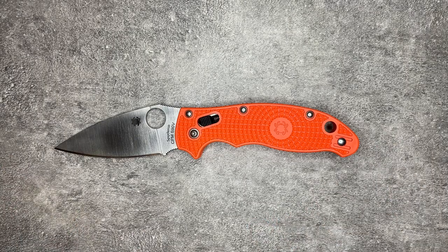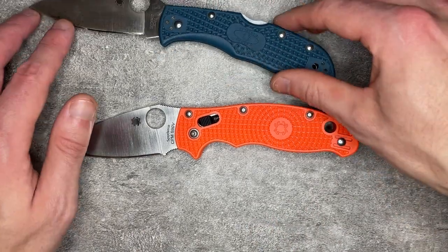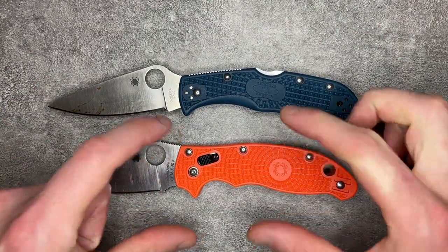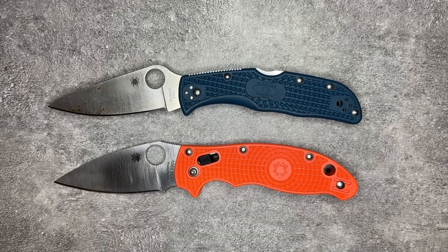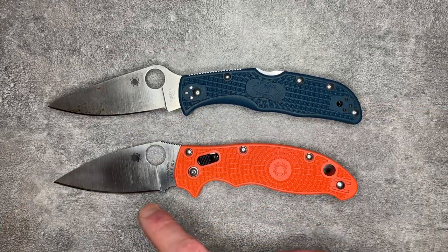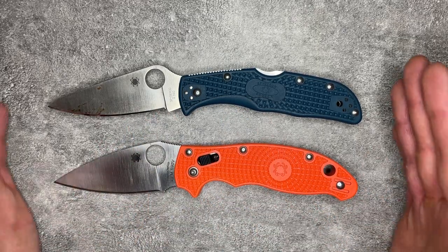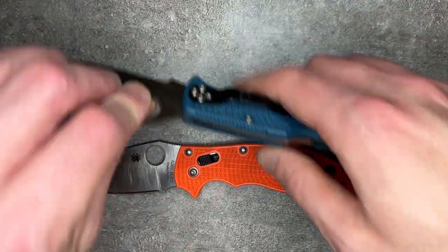When I say a big knife, it's not just that it's long. If I take out my Endura, it's about the same length as an Endura, but it is a much larger knife — which has some benefits and some problems, as we'll talk about later. This is a tall knife. There is just a lot of knife here. It's full size, but it is big.